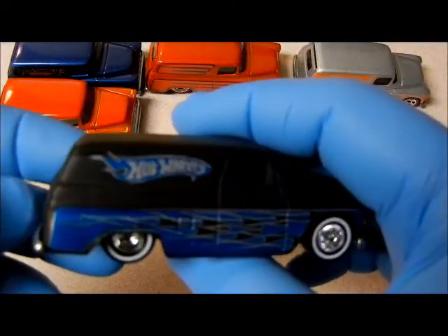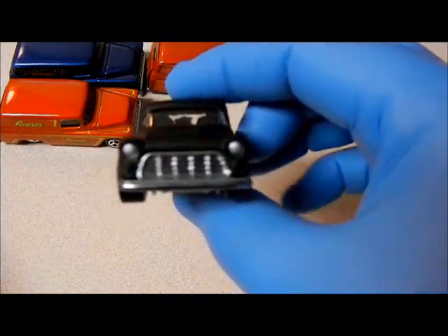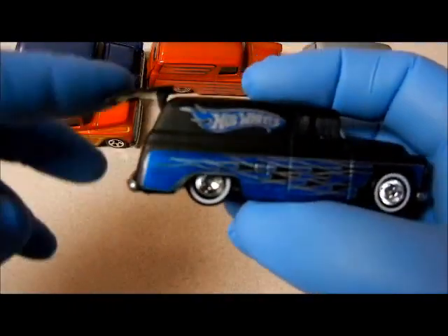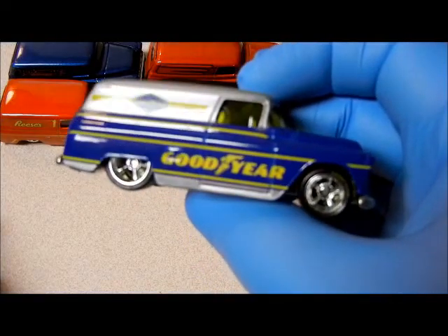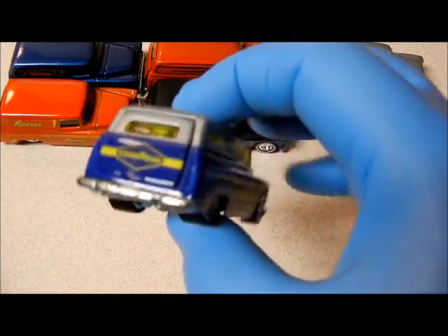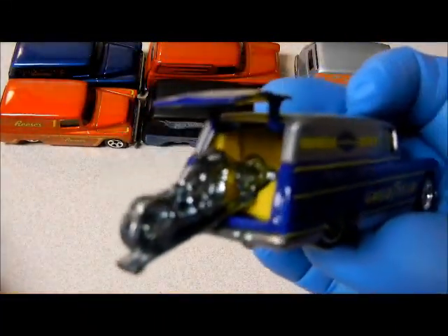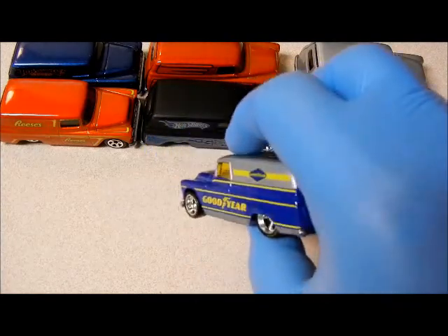Then I came out with this one, which is really nice — flat black, beautiful blue, painted toe lights, painted headlights, and a motorcycle. And here's a Goodyear one. They made this in reverse colors — blue up top and silver down here — but I never found one, so I'm missing that one. This one has a motorcycle as well. They're all the same little motorcycle, and the motorcycle is metal, not plastic. Real riders.